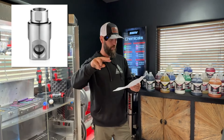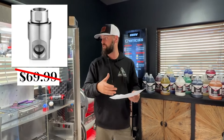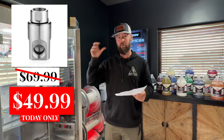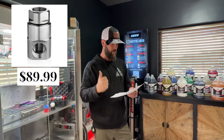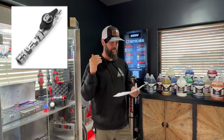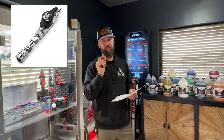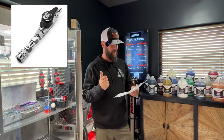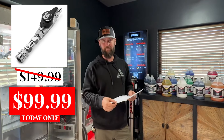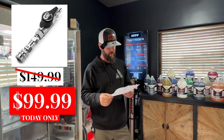We've got some hose reel swivels as well — three-quarter and half inch — marked down a good bit. High pressure ball valve, one of my favorite little tools on the rig. That's going to be marked down from $149 down to $99, and it'll come with the fittings on there as well, so you're good to go.